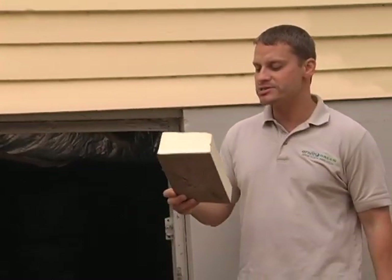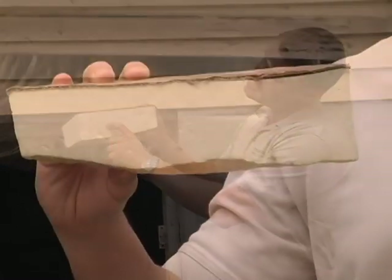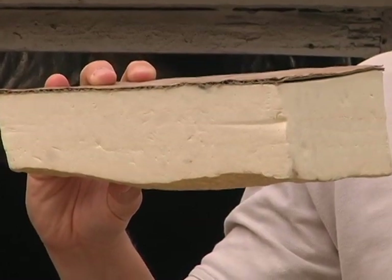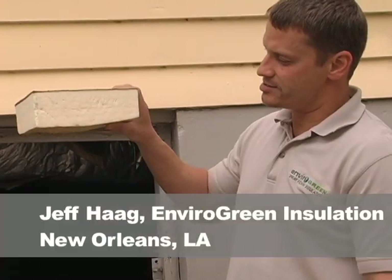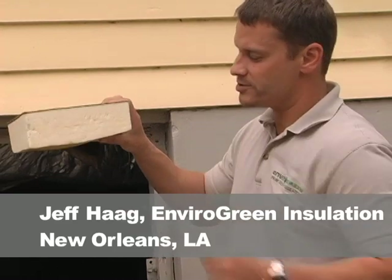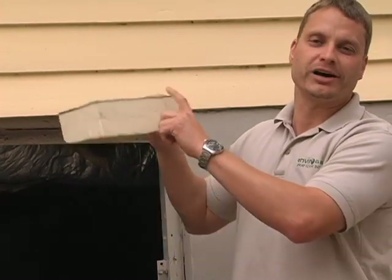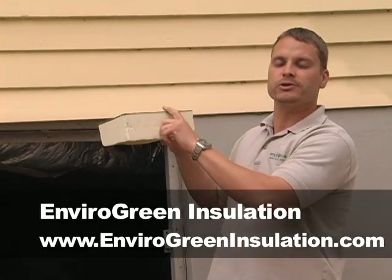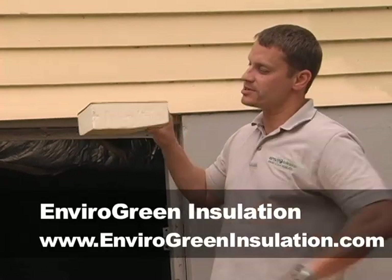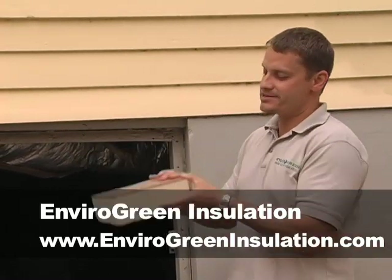With a closed cell product, this is at two inches — you may even be able to see a line right here. This has two passes of closed cell; each pass is about one inch thickness, so we have about two inches of closed cell foam. At two inches, that is under a perm rating of one. A vapor diffusion retarder is a product rated under one perm, and this at two inches is under one perm.